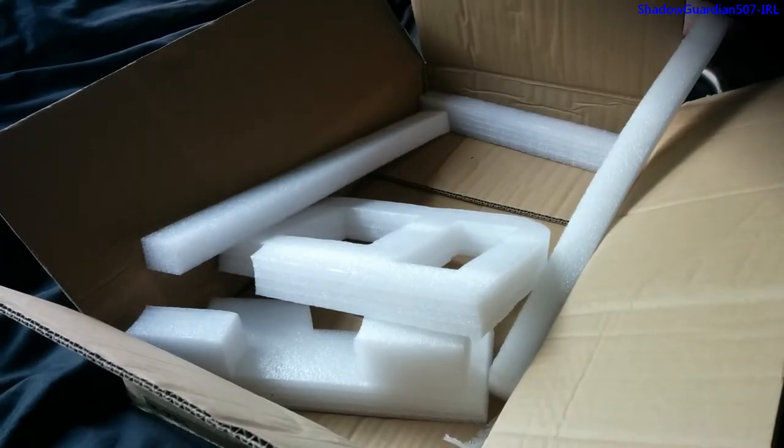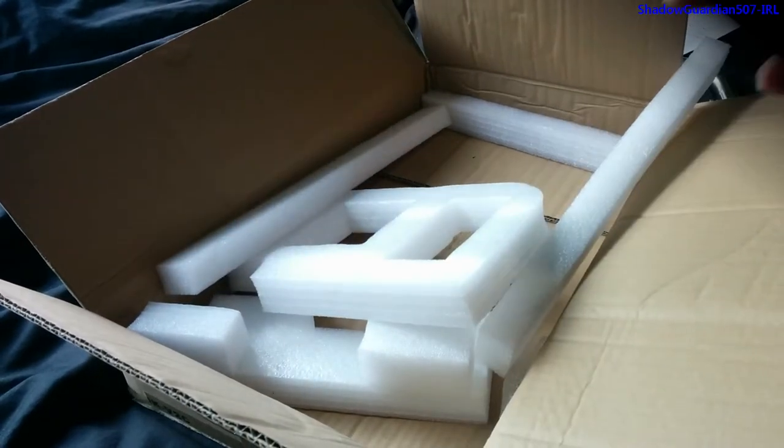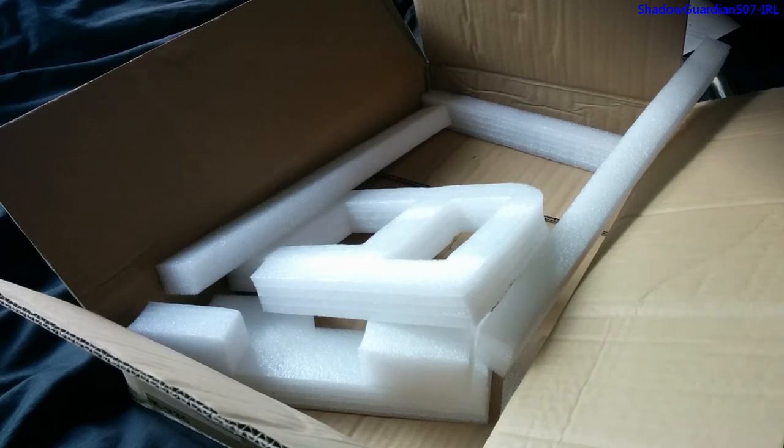Okay, so this concludes the unboxing part of this video. I'll now install this on my chair and show you the results afterwards.